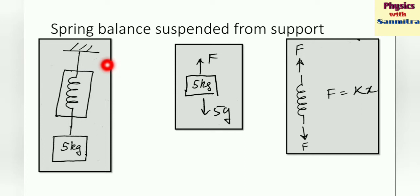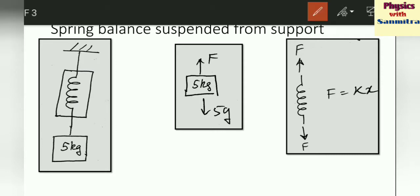Let's look at a spring balance suspended from a support. Consider a spring with one end attached to the wall or ceiling and the other end attached to a block of mass 5 kg. Now let's draw the free body diagram. For the 5 kg block, force F acts upward and Mg (that is 5g) acts downward. So F is equal to 5g.